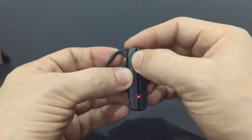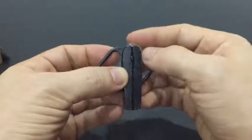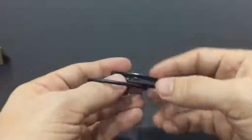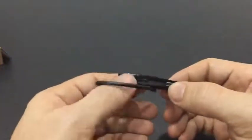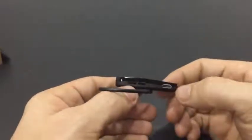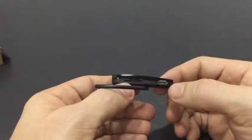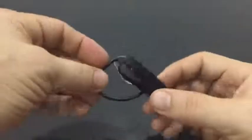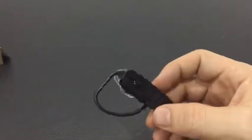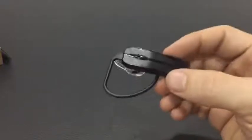On the side here we have the volume control buttons — up and down — and the micro SD slot. This particular Bluetooth headset is really super easy to use with fast pairing with any smartphone or Bluetooth device.